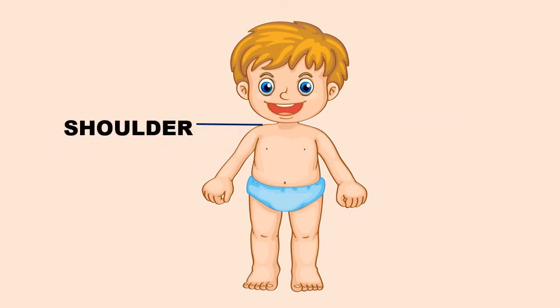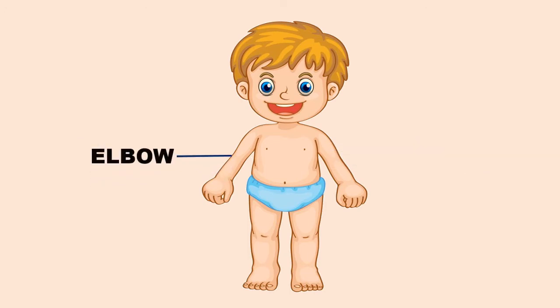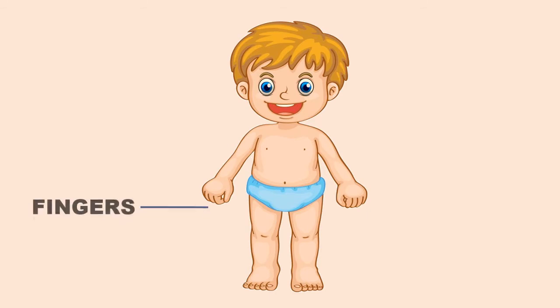Shoulders. Arms. Elbow. Wrist. Fingers. Stomach.